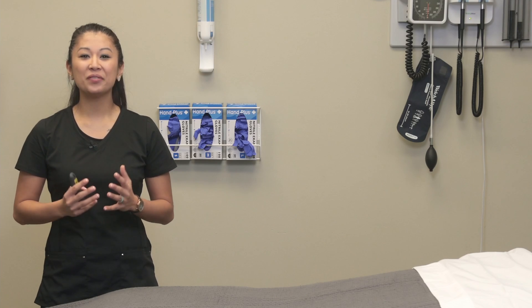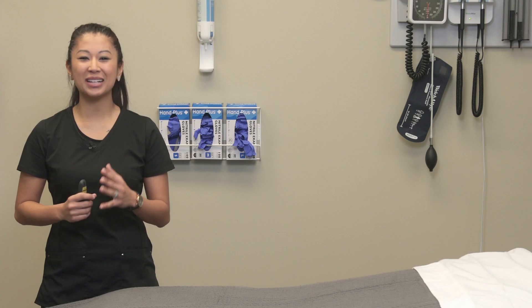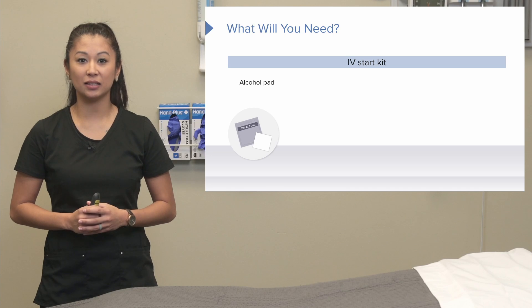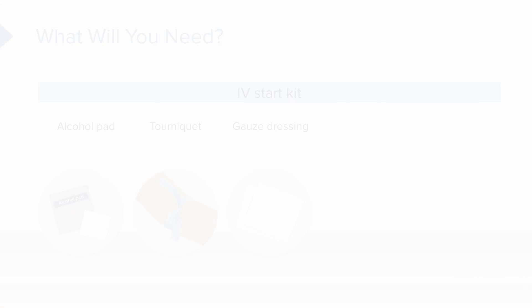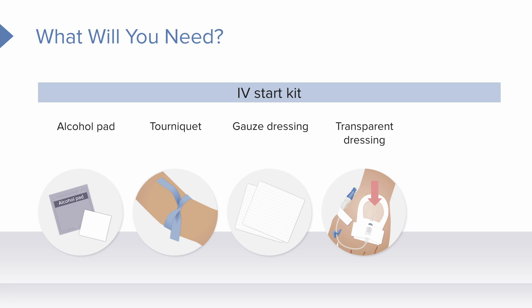We've got an IV start kit, and the nice thing is all of these pieces are usually bundled together. The kit includes an alcohol pad to clean the site, a tourniquet to hold pressure and help visualize veins, a gauze dressing to clean up any mess, and a transparent dressing to cover the IV insertion site and keep out microbes. The last item is a stabilization device, which varies by facility — many facilities do not use this due to cost and extra supplies.